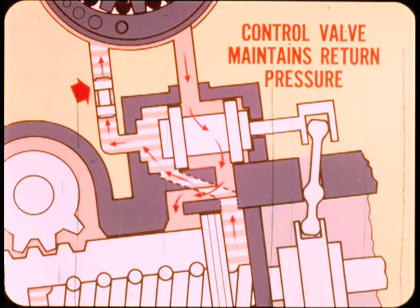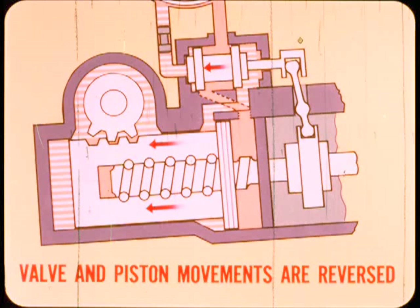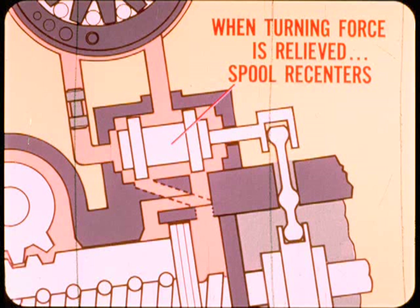The back pressure control valve maintains some return pressure regardless of steering valve or power piston position. Back pressure on the return side is needed to provide desirable steering feel, especially in the straight-ahead position. For a turn in the opposite direction, the same hydraulic assist action takes place but the steering valve and power piston movements are reversed. The power assist continues as long as turning force is applied to the steering wheel.